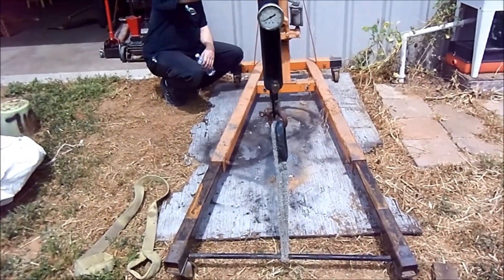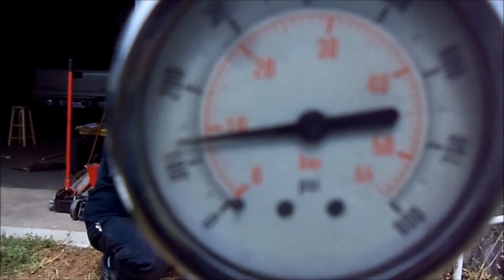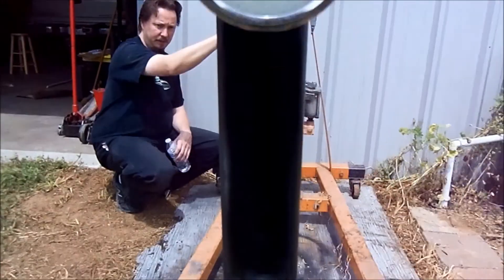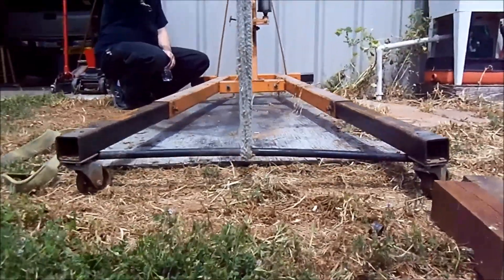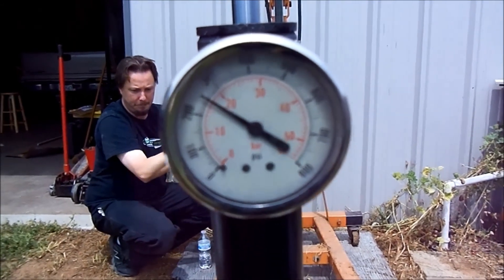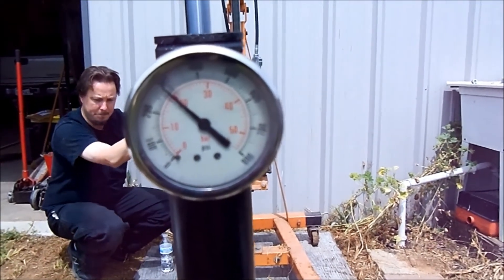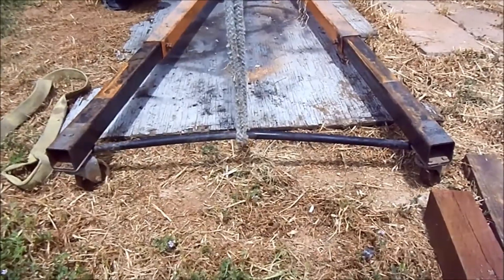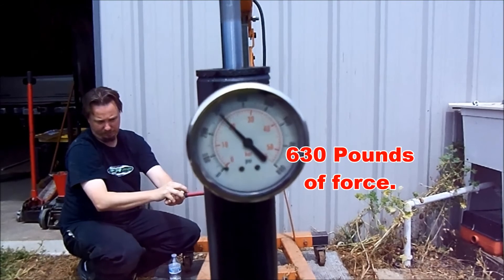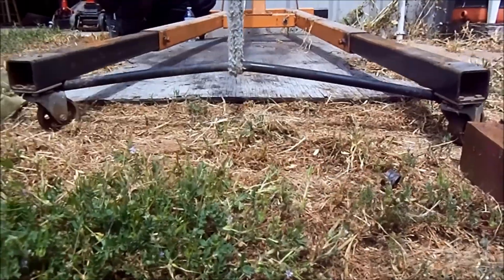It's starting to bend already, and we are not even at 100 PSI. Now it's officially bending. There's 200 — it's got a little bend in it there. We are at 300, and that's got a pretty significant bend to it.